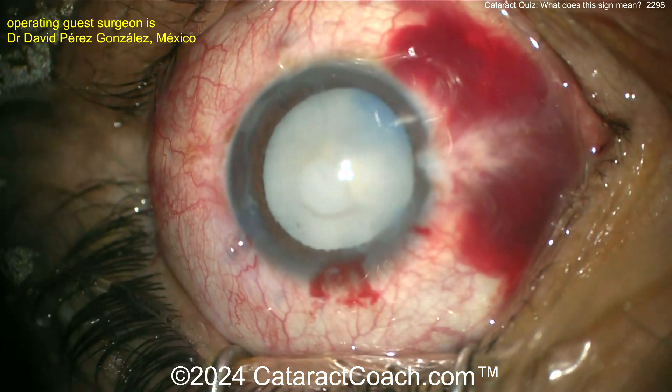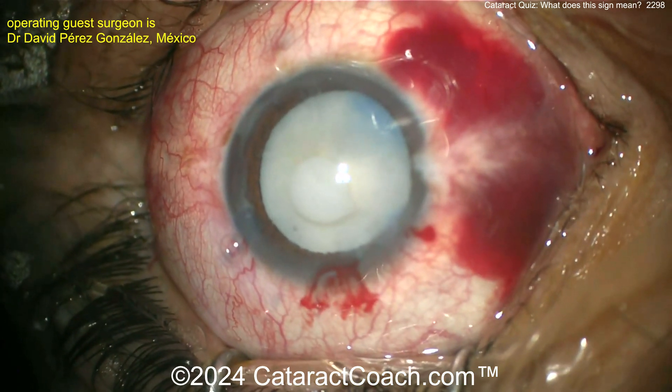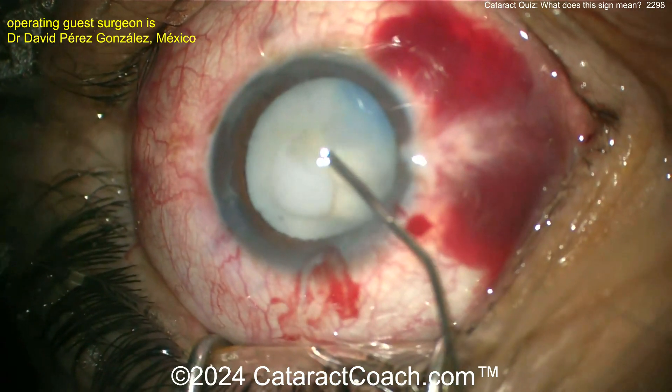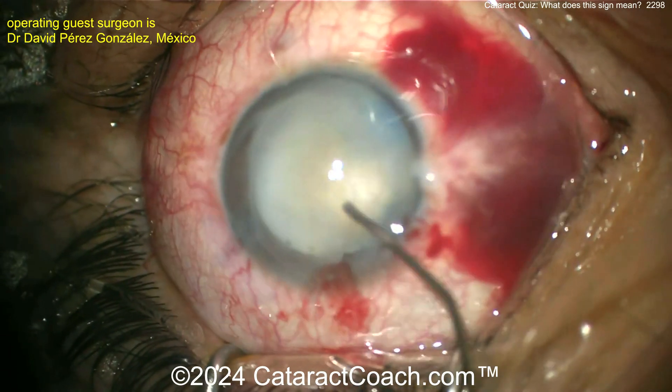Look at all that lens milk — it's a milky one. Time to go in and evacuate that. Let's see: the pressure looks okay. Adding more viscoelastic.